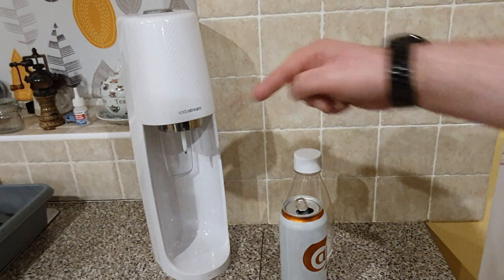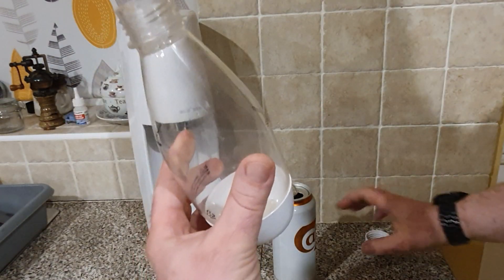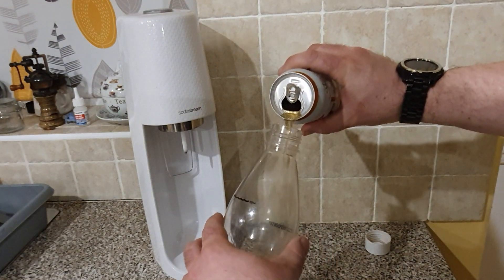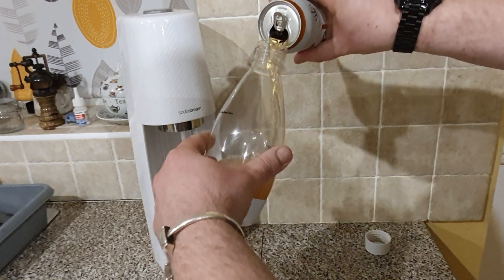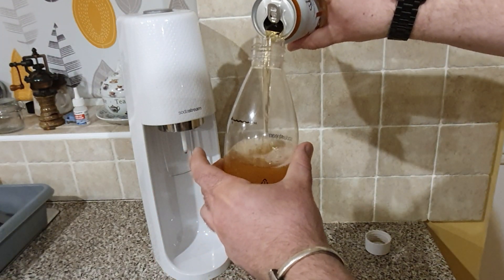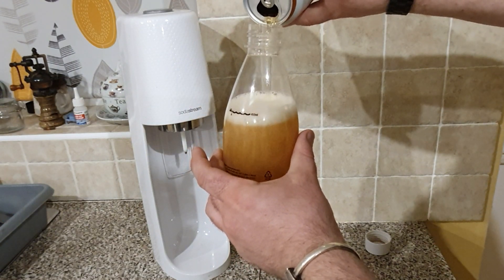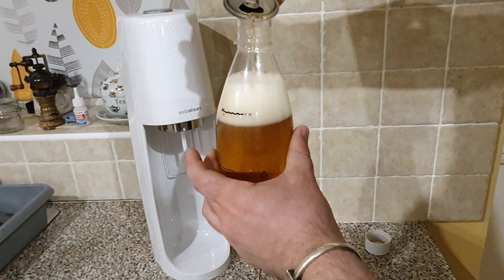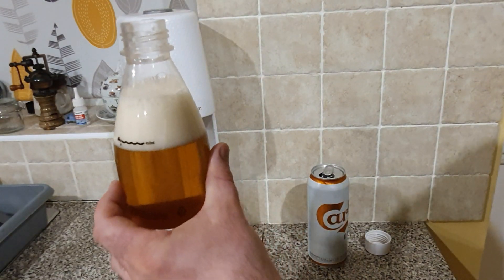Now the question is, will it carbonate? So I've got myself a SodaStream - it's a small 500ml bottle. I will pour it inside. As you can see, it's pretty flat because it's not producing any head or much at all. There's some carbonation left in there, but I'm hoping to try and revive this, bring this back to its former glory.